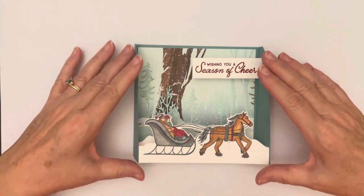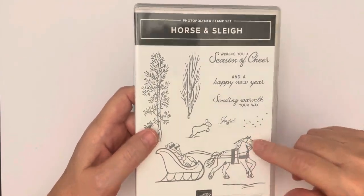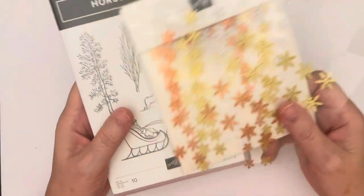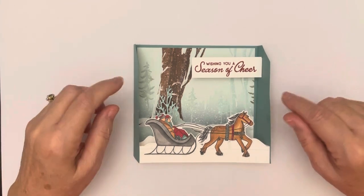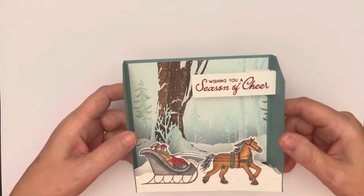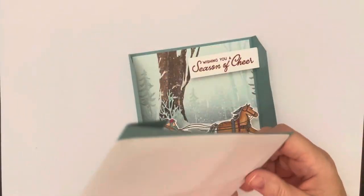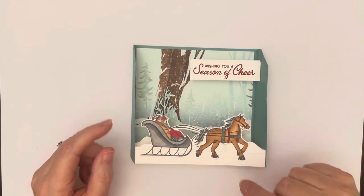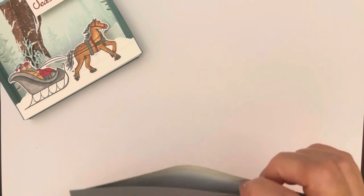It's part of the Horse and Sleigh suite — a bundle that comes with coordinating dies, DSP, and snowflakes, which I show you in week three. It has beautiful paper but I struggle with cutting it down too small. This card is bigger than our usual size — it ends up being five by seven and fits in a five-and-a-quarter by seven-and-a-quarter envelope. All dimensions are in the description below but I'll tell you them as we go.